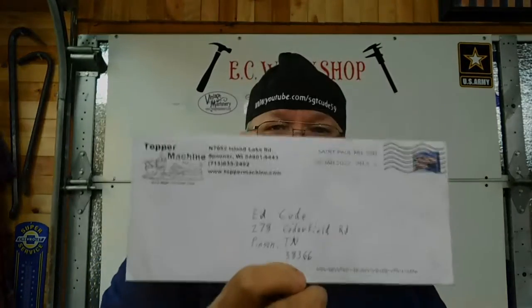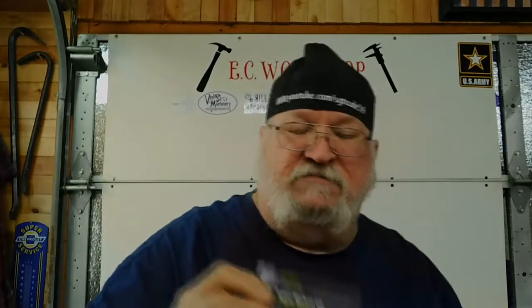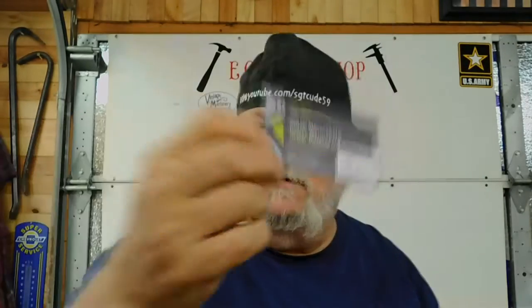They did — they sent me a sticker. Here's the letter they sent me, a brochure, and a business card too.